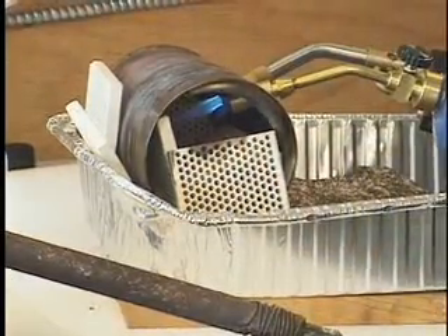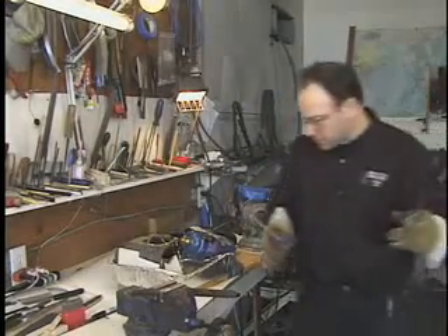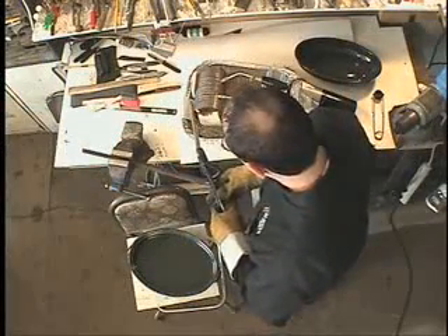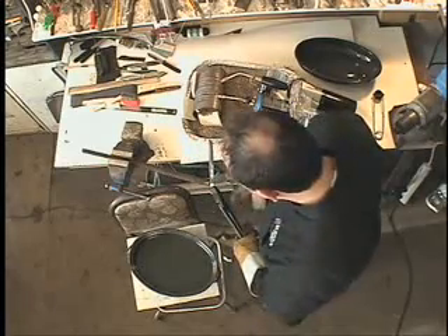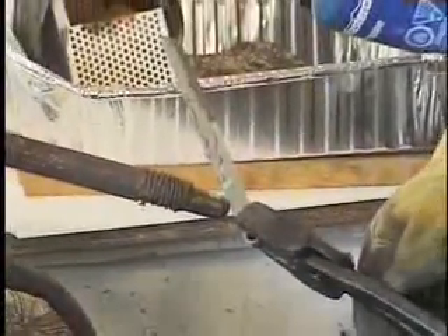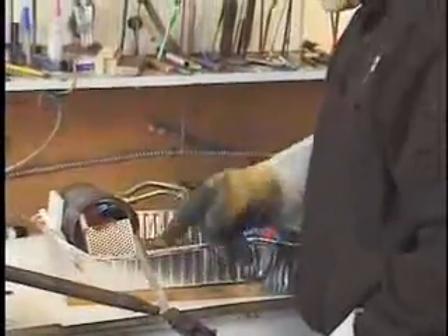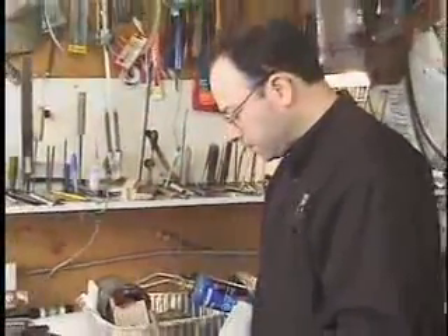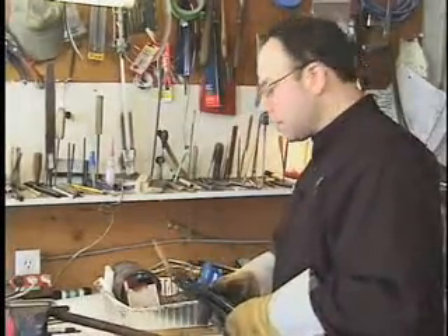Now our forge is lit. We're going to take our blade and hold it inside the forge. We're going to keep taking the blade out and testing it against the magnet. You can see it sticks — when the blade does not stick against the magnet, it's reached critical temperature, that's around 1500 degrees Fahrenheit. This is the temperature we want — when it becomes non-magnetic, that's when we want to place it into the olive oil to harden it.